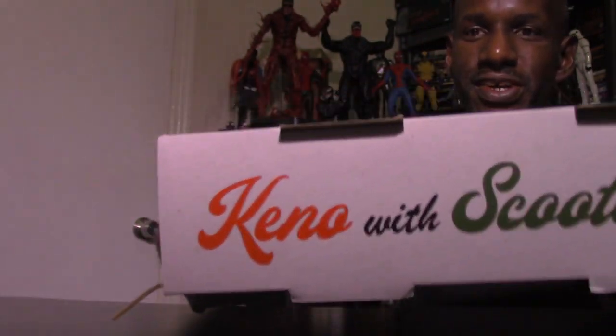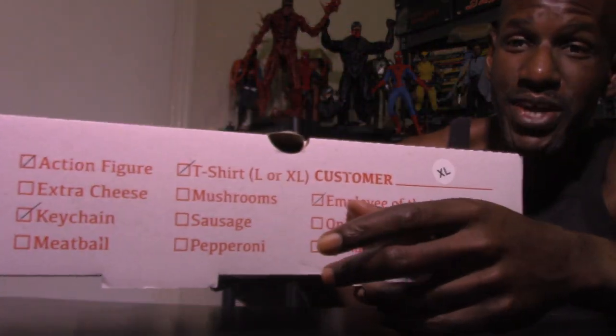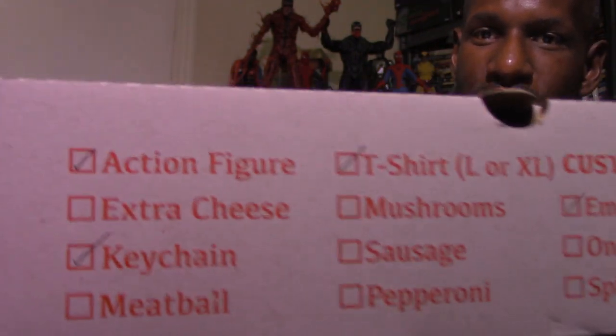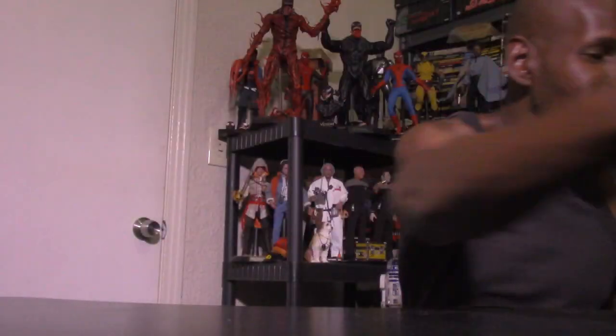It has an image of the pizza, and one of the cool things is it has other special items besides the figure. You can see the stuff is checked off on the box — the action figure, the keychain, and there's also a shirt in here, an employee of the month card, and a magnet. I was kind of surprised that NECA included all that kind of stuff besides just the figure.